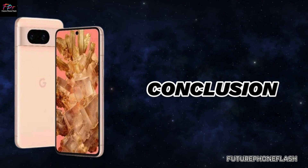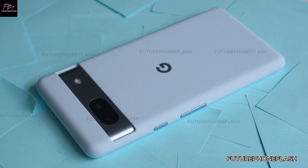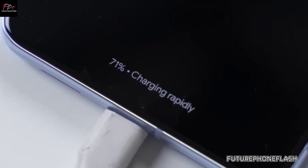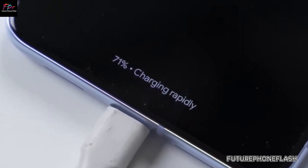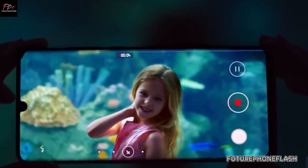In conclusion, Google's Pixel 9 series represents a significant upgrade with its adoption of ultrasonic fingerprint sensors, promising faster and more reliable unlocking experiences. Stay tuned as we cover more updates on Future Phone Flash.